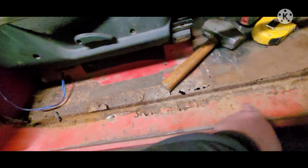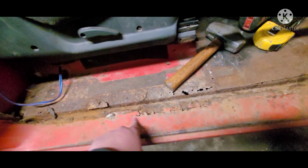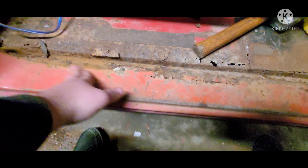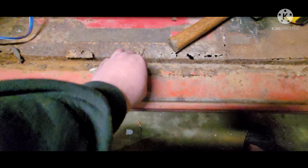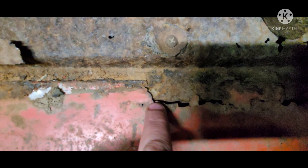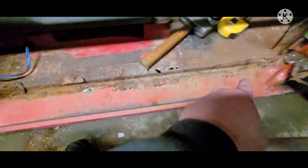Down here it's spot welded all along here — all the little rust dimples and such, can't really tell which is a spot weld and what's just wear and tear. Conveniently I got this little hole here that I could see where the inner rocker is, so I'm gonna cut along that line all the way down.